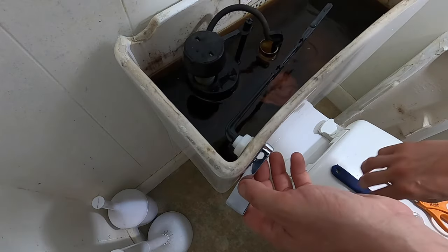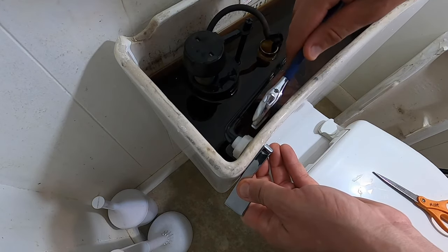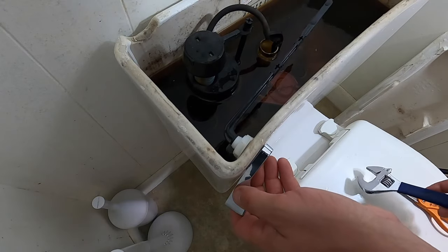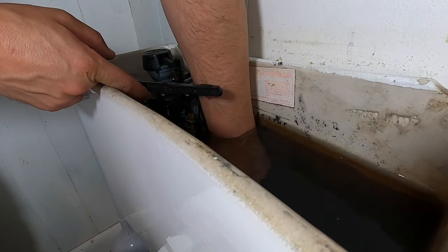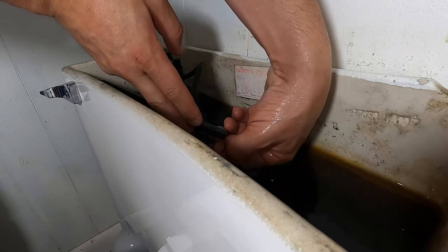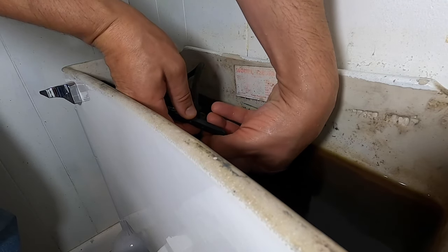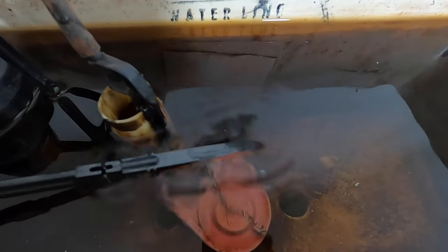Tighten that — looks good, looks like it's working. You don't want to crank this down because you could crack the porcelain, so you just want to go a little bit more than hand tight — that's as much as I'm going to go. Then take your lever — I've got to go in here and set it up. You kind of want the chain straight up from the bottom, so wherever it seems like it wants to hook in best is which hole you should put it in. That chain's all hooked up.